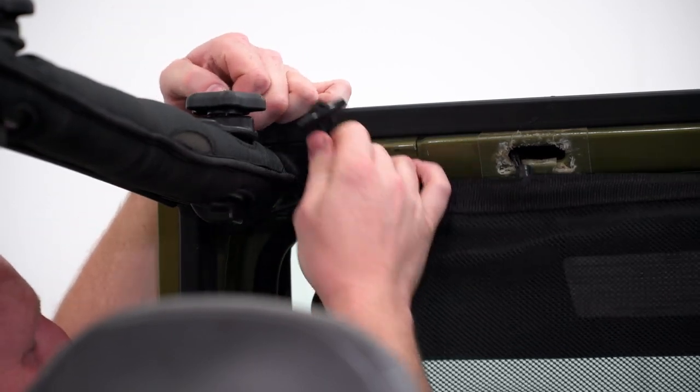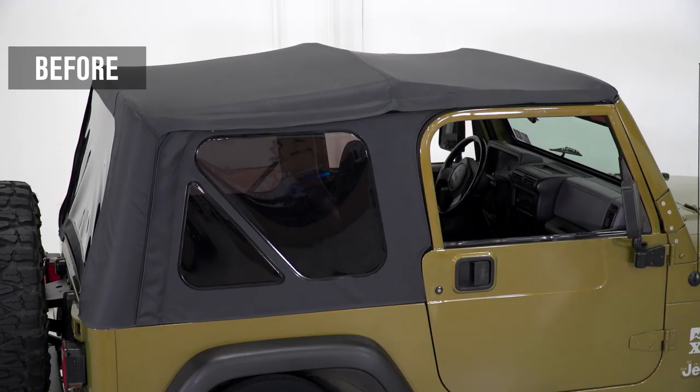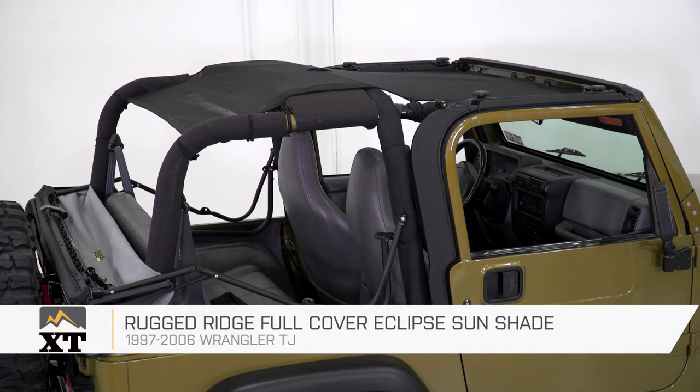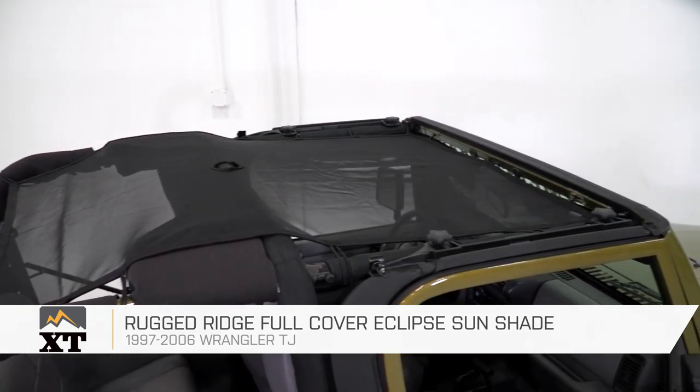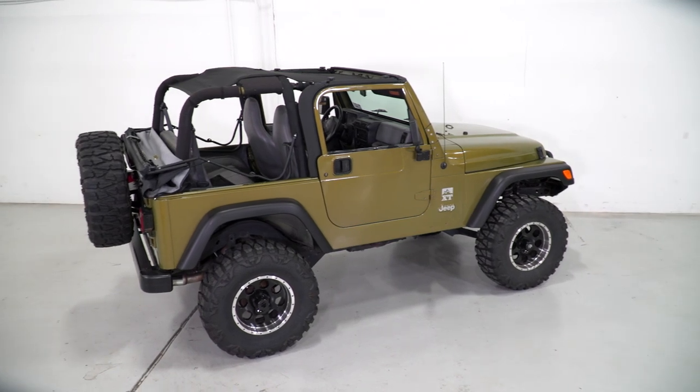There will be diagrams and pictures on the instructions in the box for reference as well. So if you're looking for the most affordable way to catch some shade in your TJ, Rugged Ridge has your back. This is Meredith with XT, and for everything Wrangler, keep it right here at extremeterrain.com.